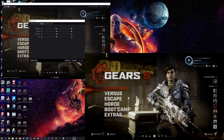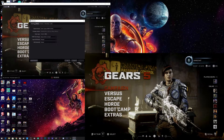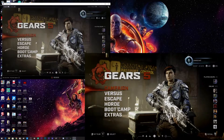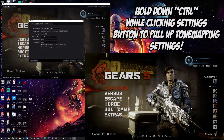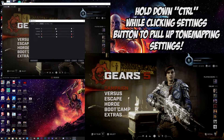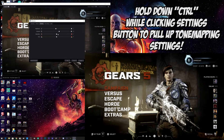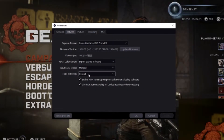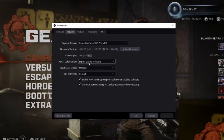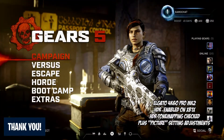I spent some time trying to figure out how to get the HDR-to-SDR conversion to work, and I could not find a single step-by-step article, video, or Reddit post explaining it. After learning about a way to access some secret options in the settings, I had a better understanding. To access the secret menu, hold down Control while clicking the Settings button — this gives you two new options under the Device tab.